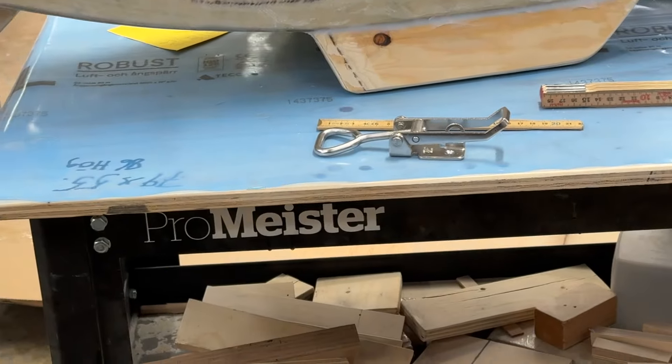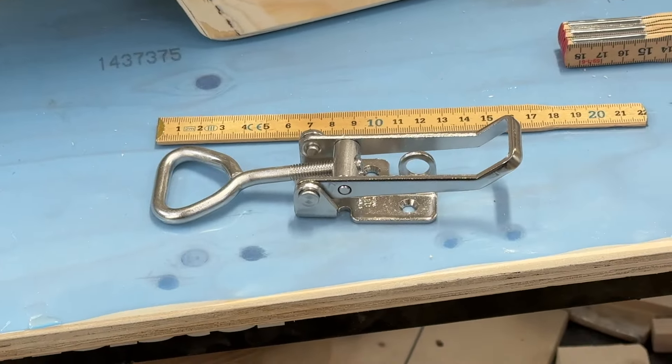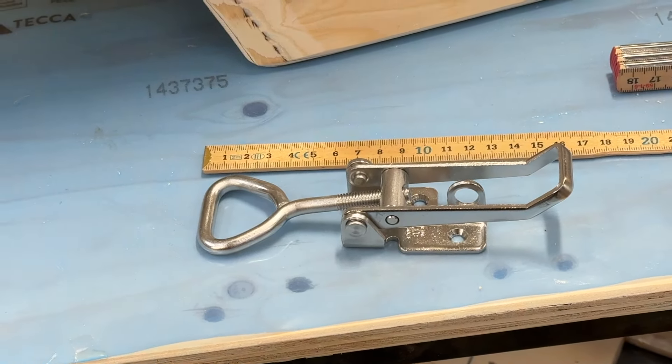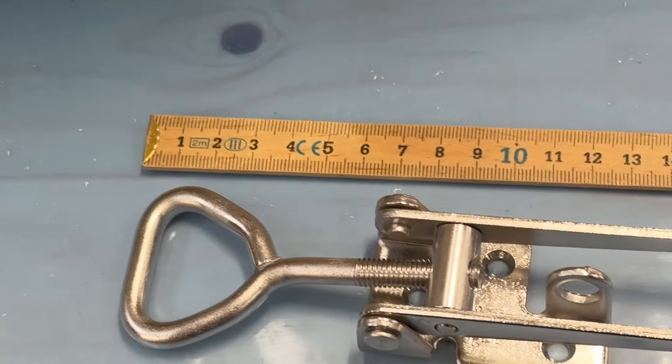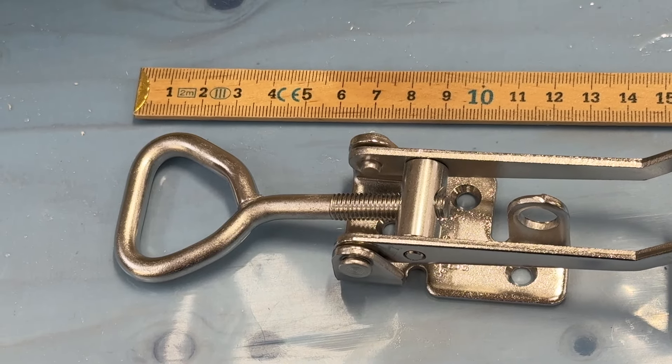Here's about these hatches. With this toggle, it could be more easy to close the hatch.